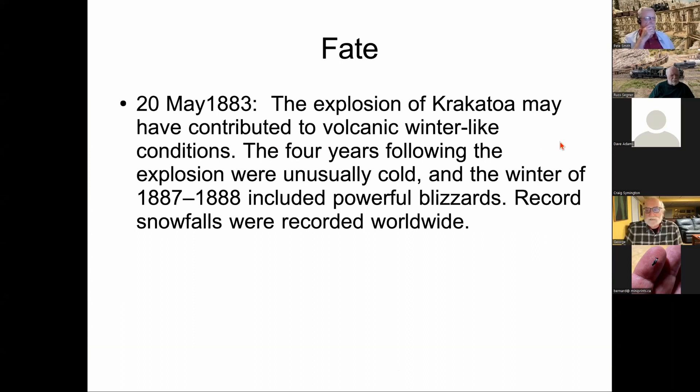Fate did hold a hand. The eruption of Krakatoa in 1883 produced four years of unusually cold weather worldwide, with the worst of it in 1887–1888, including powerful blizzards and record snowfalls. Krakatoa was certainly an important contributor to this period, which coincided with many of the tunnel closures and led up to the snowplow trials.